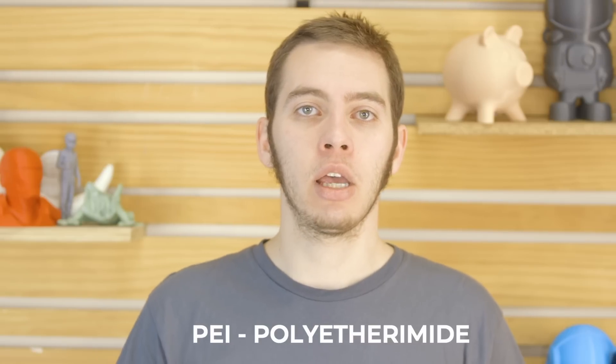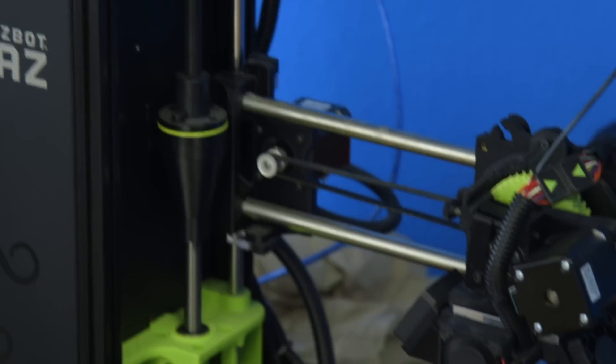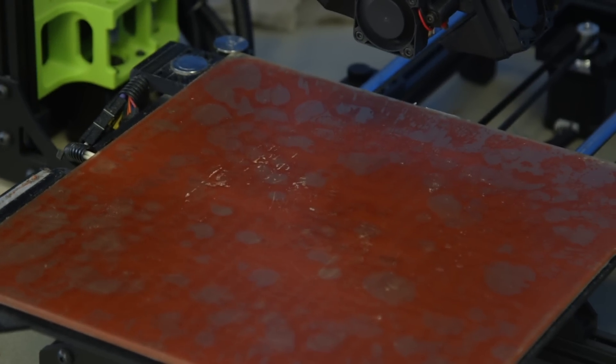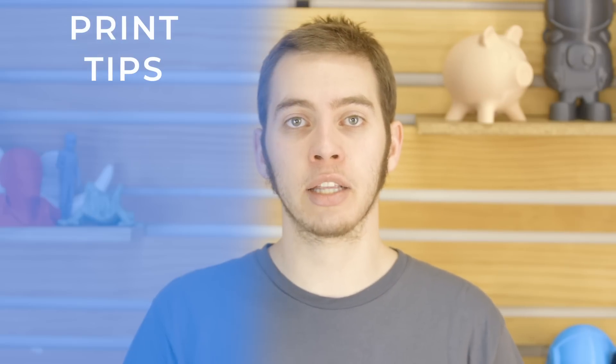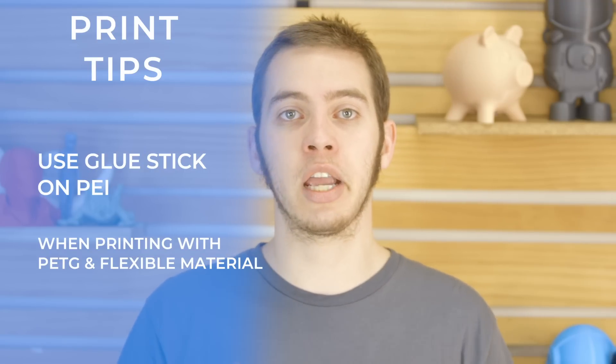Some printers have a plastic sheet adhered to glass called PEI. PEI is a type of material that, when it heats up, it really sticks to 3D printed parts, but when it cools, it releases without much effort. Lulzbots have PEI on glass, and with these you don't need to apply glue stick or any sort of adhesive to get a part to stick. However, with some materials like Ninjaflex or PETG, those parts can stick so well they kind of weld to the PEI. So in those cases, you would apply glue stick to actually act as a release agent, so the glue stick comes off easy and doesn't tear the PEI.